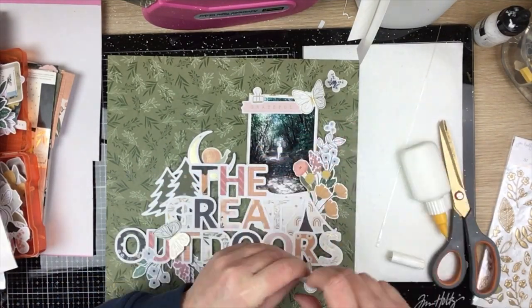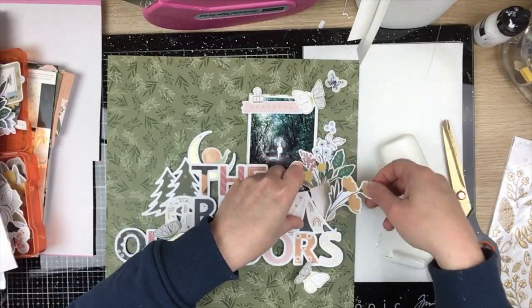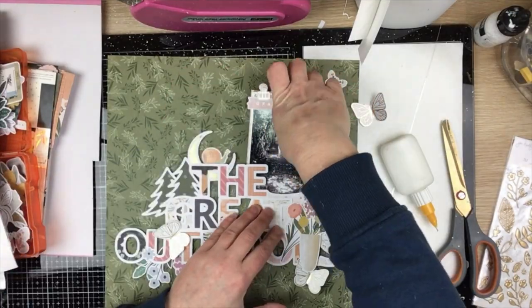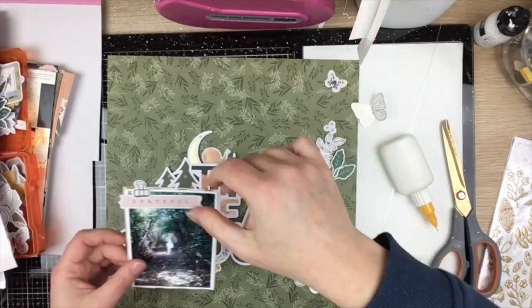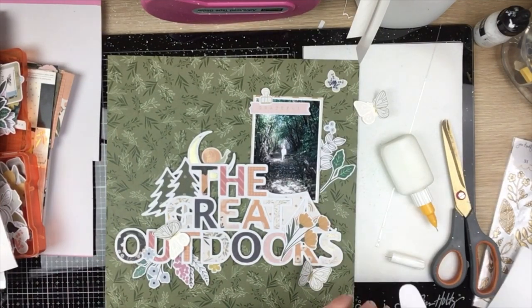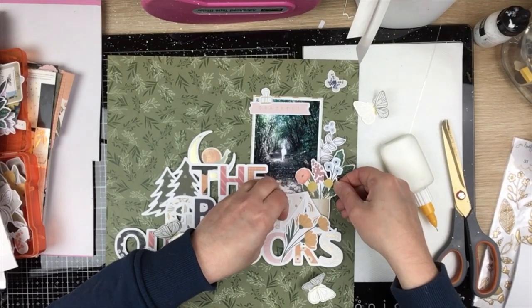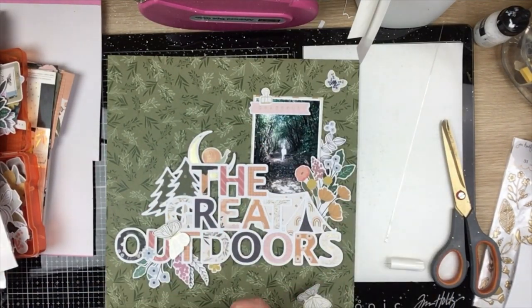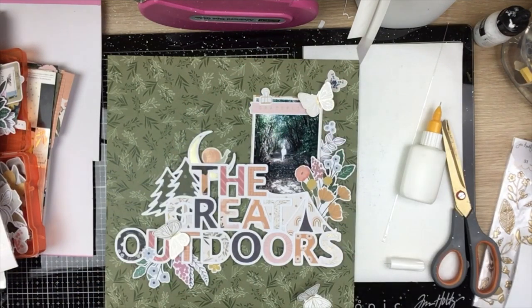Moving on to the sticker sheets — I've just popped a little clip up there. Now I'm just going to work my way around adhering all of my die cuts and photo, popping them into place. I always like to start with the stuff adhered to my background cardstock first, then I can adhere bits and pieces on top of my cut file. I can pick up the whole cut file, pop adhesive on it, and then I've got a really good guide as to where it should sit when I put it back down.